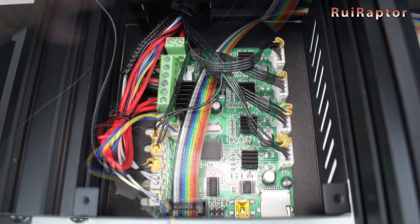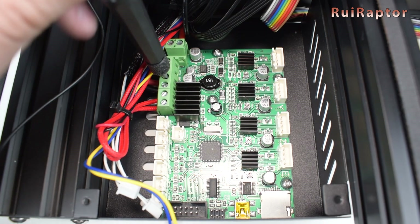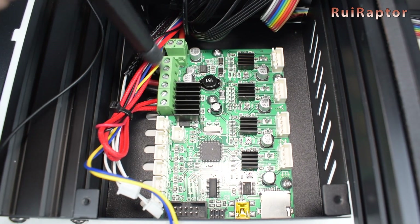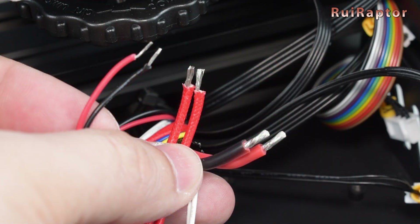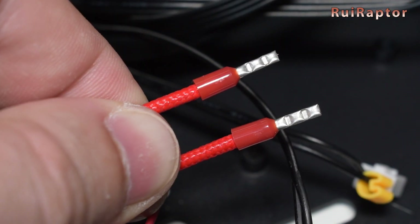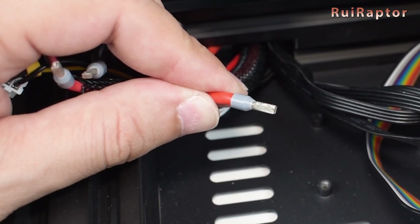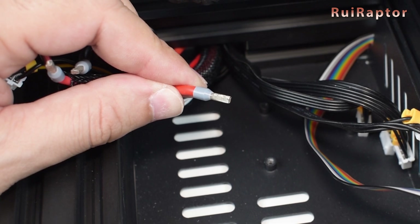To remove the stock board, you need to unscrew the four screws. Before installing the new board, we recommend making a small modification to the wires that connect to the screw type connectors. Creality normally tins the wires with solder, which is a bad idea, so we recommend you cut the tin wire tips and crimp ferrules on them. The ferrules provide a much safer connection.